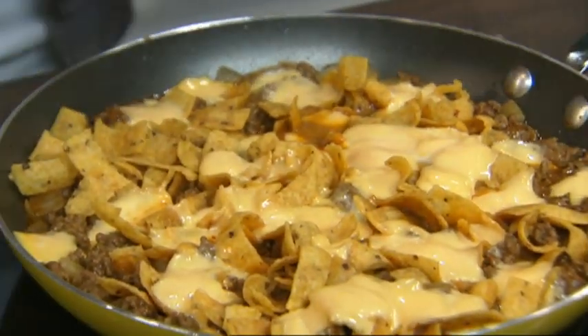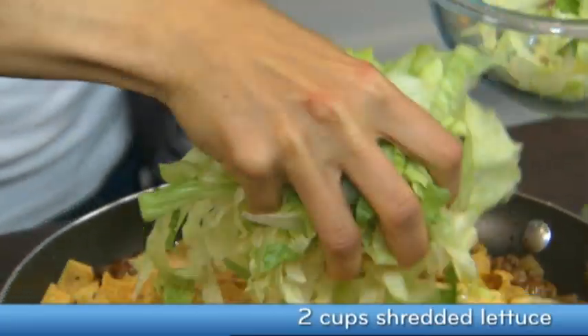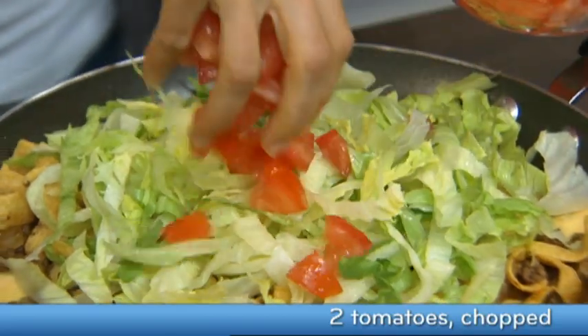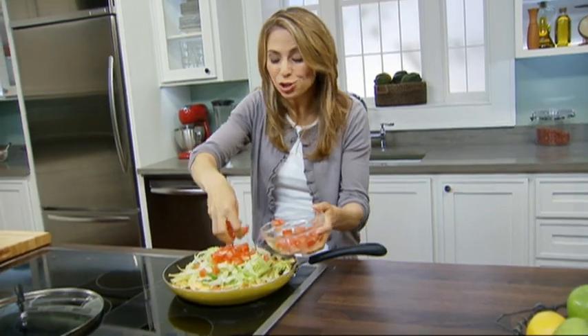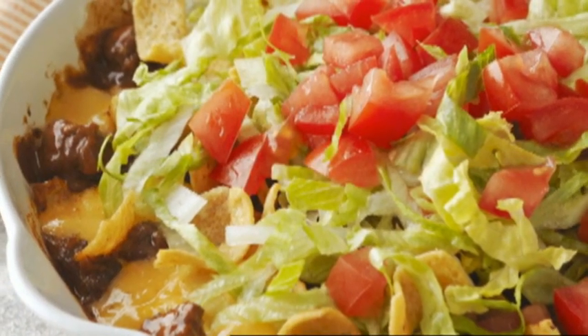Look how beautifully that Velveeta melted. All right, now I'm going to add some chopped lettuce and some chopped tomatoes. Look at that — family meal right in a single skillet. Super easy and delicious, and I like to round this meal out with a side salad and some fresh fruit.